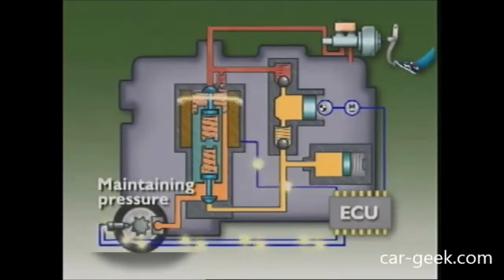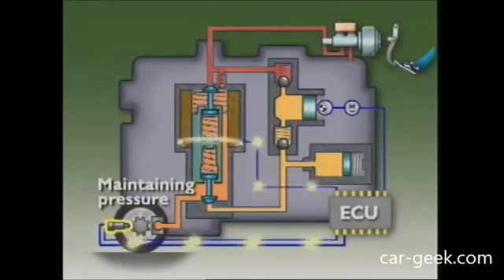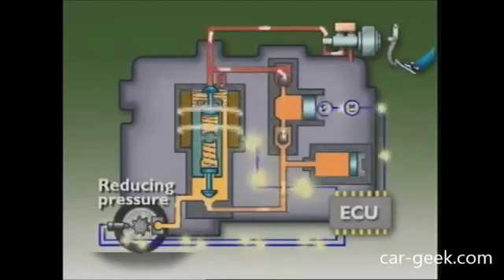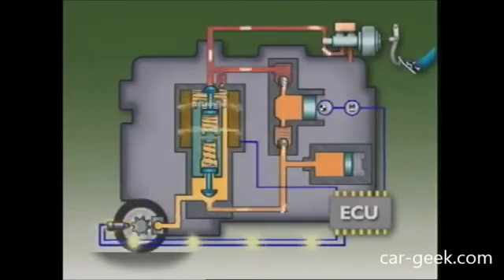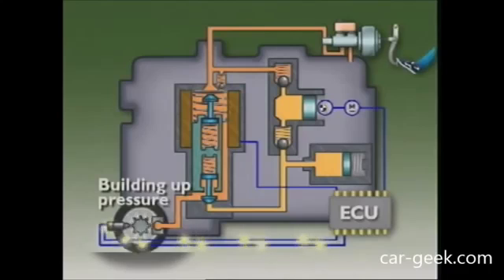It is normal in an ABS for the valves in the hydraulic control unit to keep changing position as they change the brake pressure that's being applied. These changes in position may cause rapid pulsations to be felt through the brake pedal.